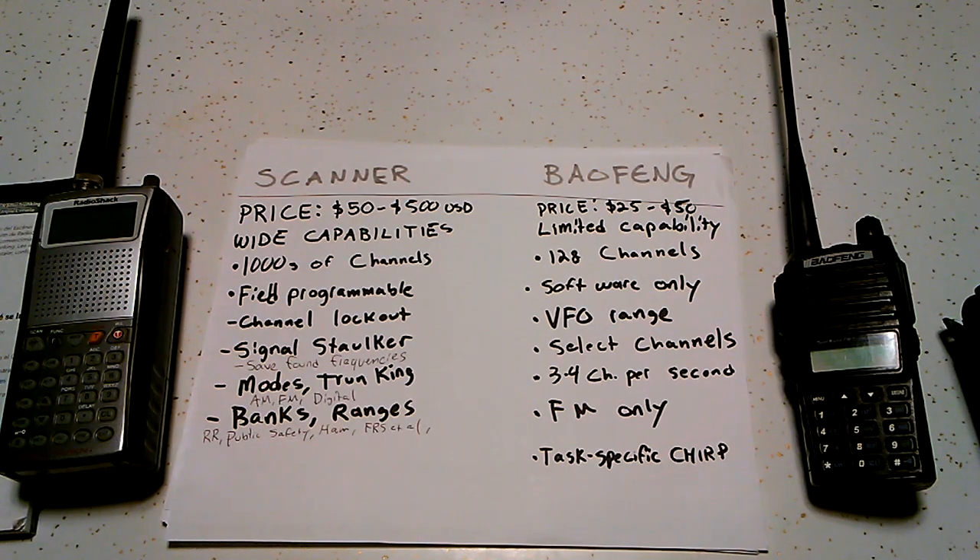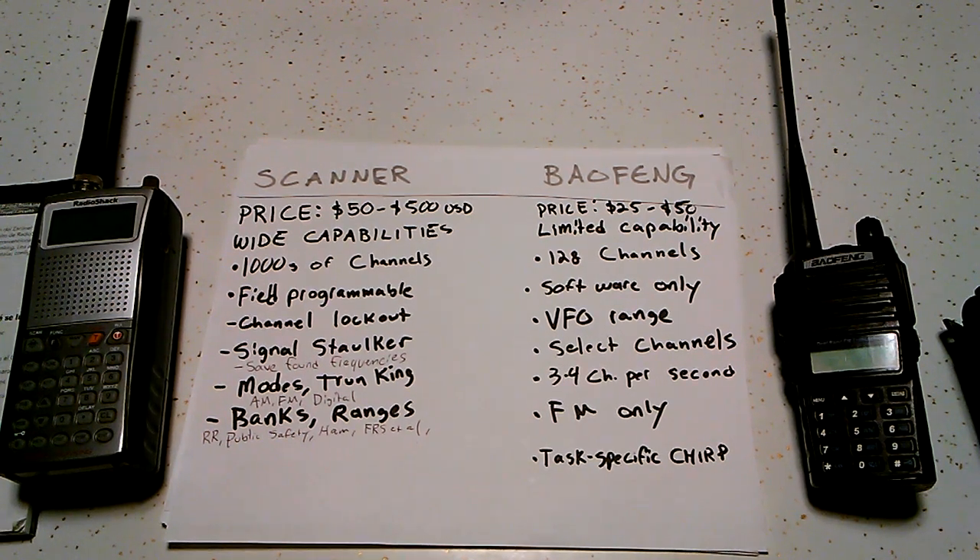The Baofengs are FM only, and as they are UHF/VHF transceivers, that's all they need to be. Some of the newer models are digital, which is cool, but most of them aren't — the cheap ones aren't. Scanners support AM, FM, digital, and you can set them up for trunking systems, so you have greater capabilities there. You can't do any of that with a Baofeng.